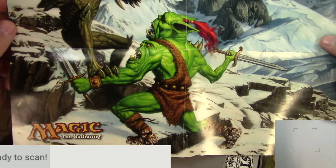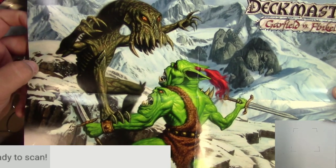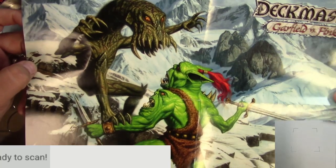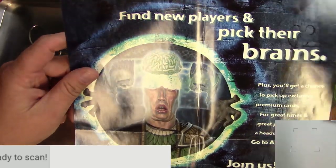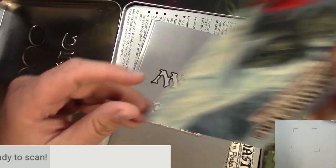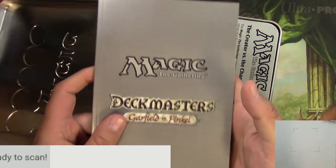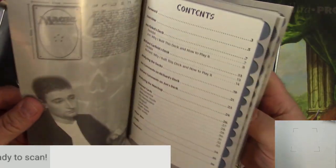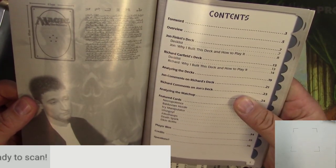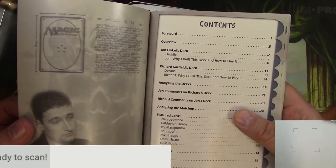A very nice fold-out — looks like a Lhurgoyf versus a Mons Goblin or something. That's awesome. I think that's Extraction. Very cool cards, excellent promotional material. Here's kind of a booklet — it's got a bunch of information from Richard Garfield and John Finkel with their deck lists, why they built it and how they did it. Very cool.